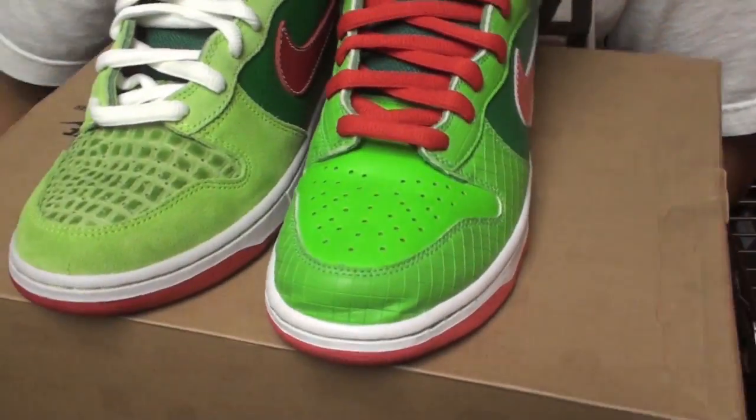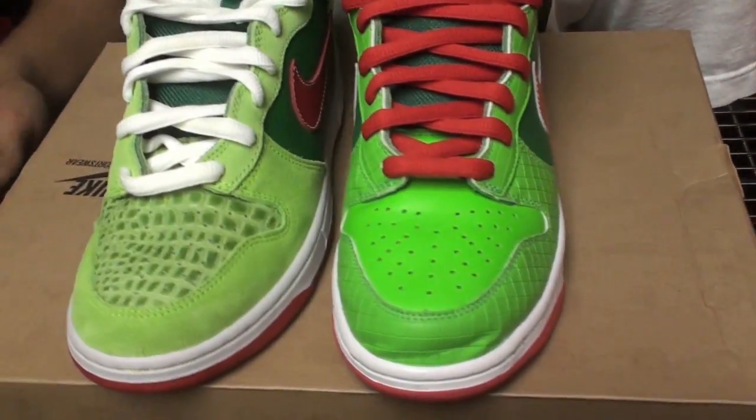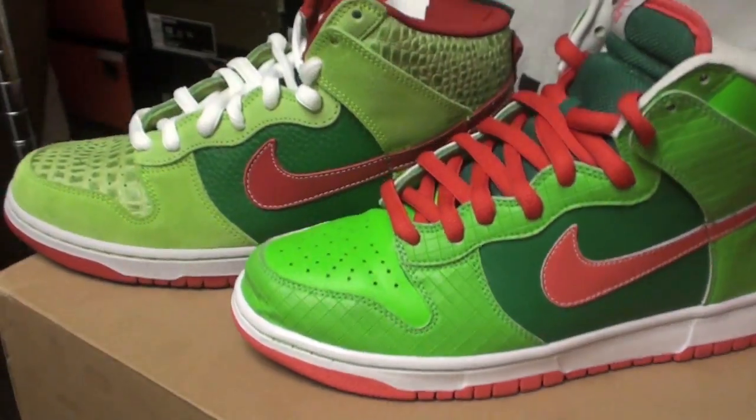These are both a size 9. A big difference is the reptile print and the suede. This is a grid from the actual Dr. Feelgood album. The green is much brighter, and I like the pink swoosh — or the infrared color swoosh.